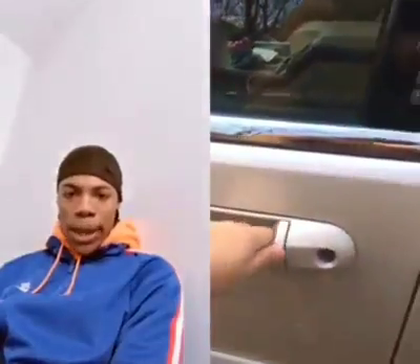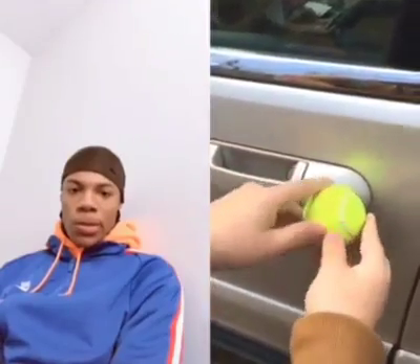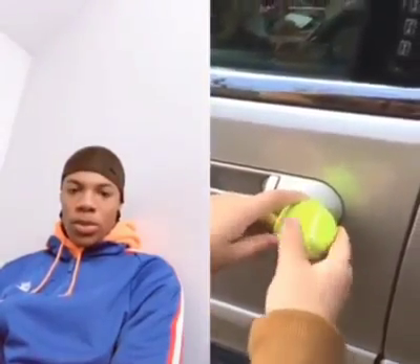If you ever lock your keys in the car, here's a way to get it unlocked, and all you need is a tennis ball. Put a hole in the tennis ball, then press it up against the lock and push in. The air pressure will cause it to unlock.